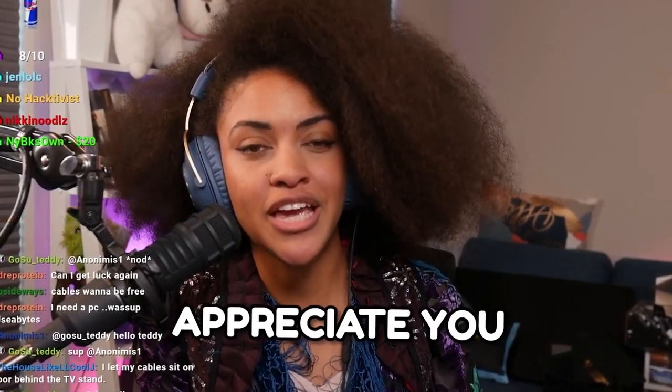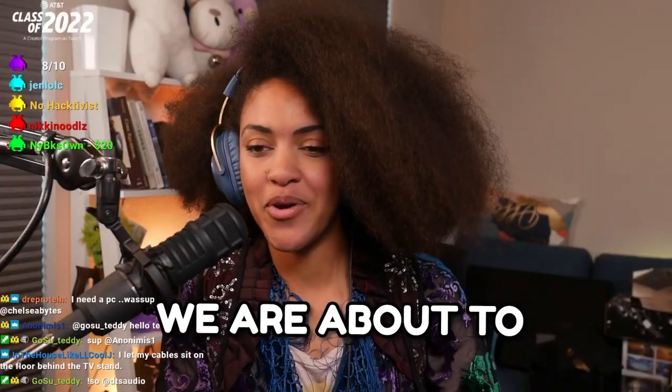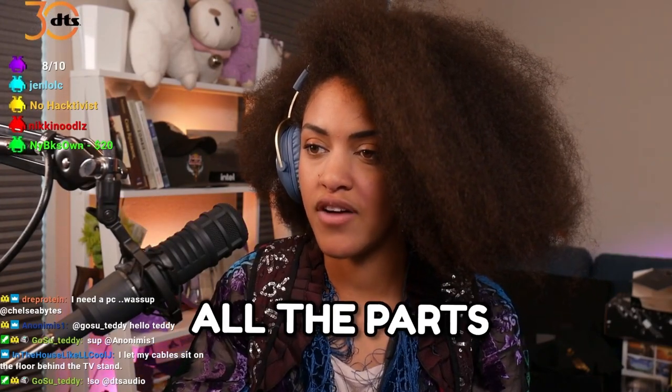We really, really, really appreciate you. My cat appreciates you because she got to build something with me last night. It was awesome. And we're about to build up some stuff today. I've got a whole set up for you guys. I'm gonna show off all the parts.